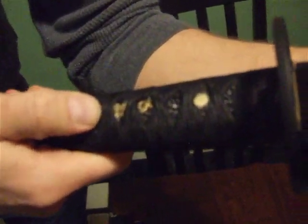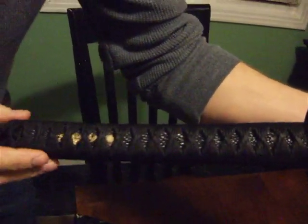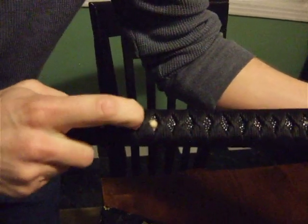You got the cool gold decorations under there. There's a Japanese name for that — I don't know what that is either. They seem to be pretty tight; they're not moving at all.